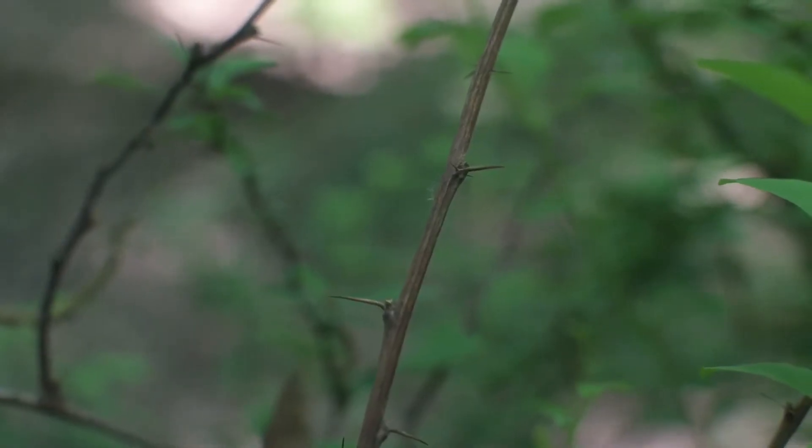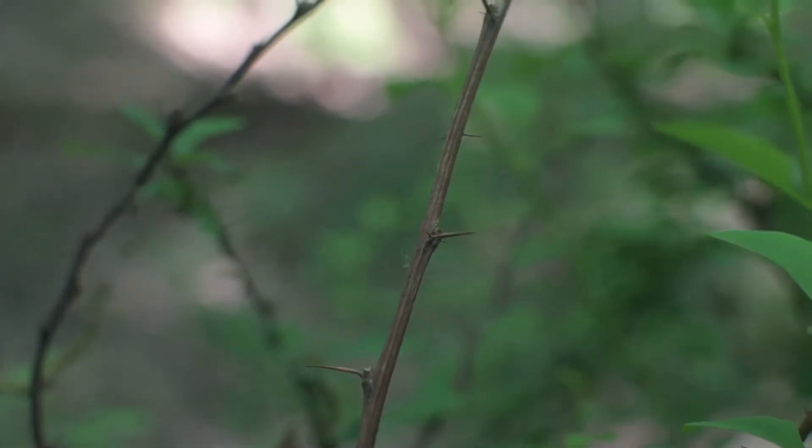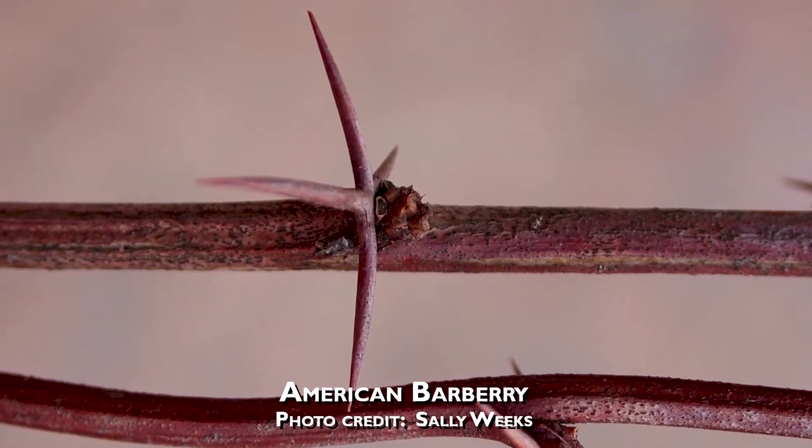Oftentimes a short sharp spine is also held where the leaves emerge. Our native Barberry has a forked spine in some cases where the leaves emerge from the stem.